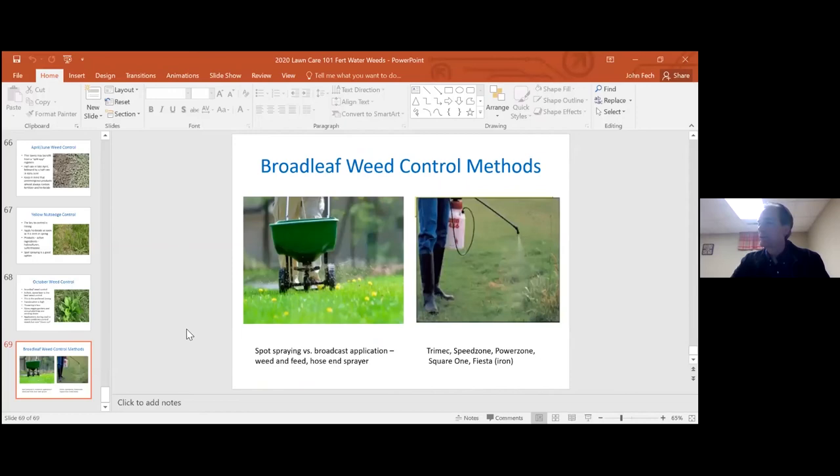Q&A: The first question is about proper mowing height. It depends on the grass type. For Kentucky bluegrass, typically two and a half to three inches. For tall fescue, generally three to three and a half inches. For zoysia grass, usually about two inches. Buffalo grass can be maintained anywhere between two and a half and six inches. It depends a lot on which grass you have.